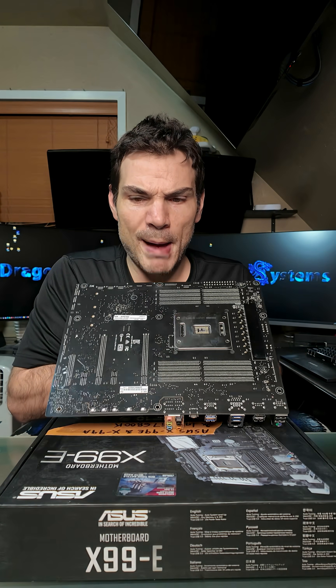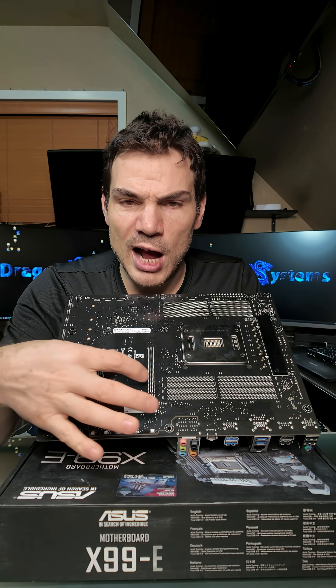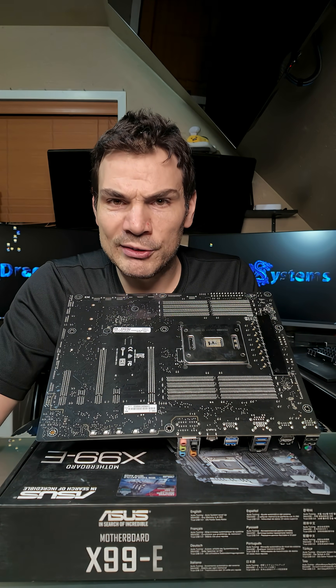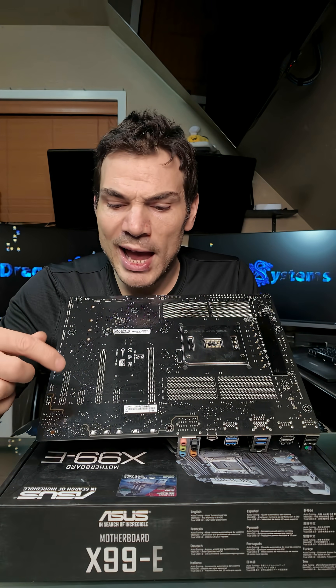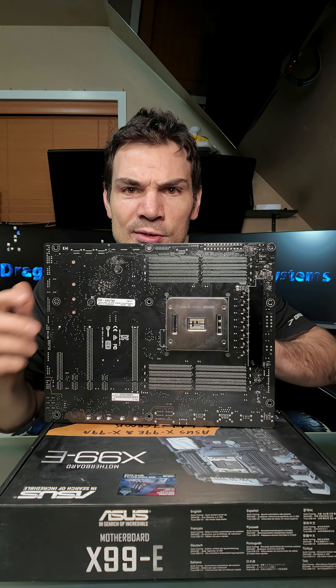Another interesting thing — if you take a look on the back, this is a basic X99, and it's got two full X16 slots, an X8, and two X1s. Those X16s could be useful for retro SLI testing; it's great for that. I use one of these for one of my SLI testing rigs.